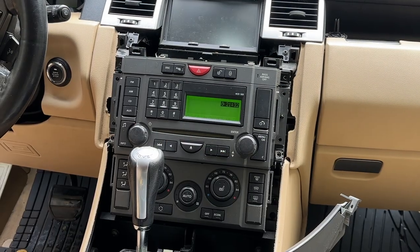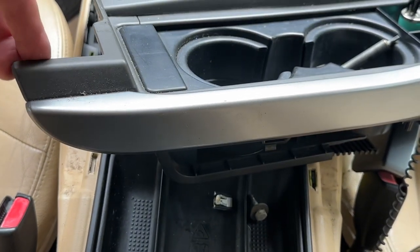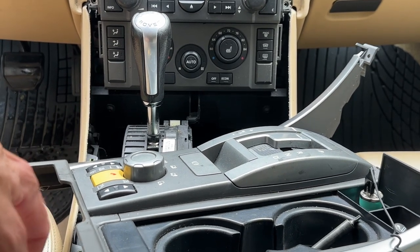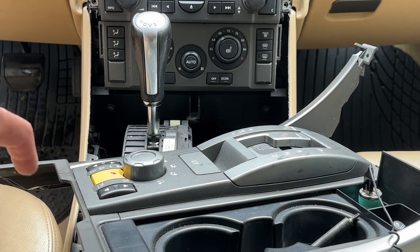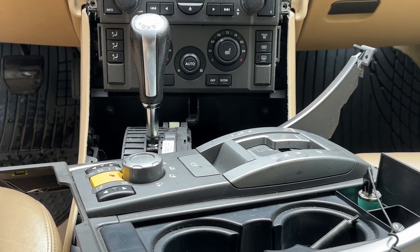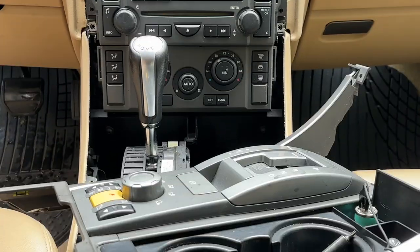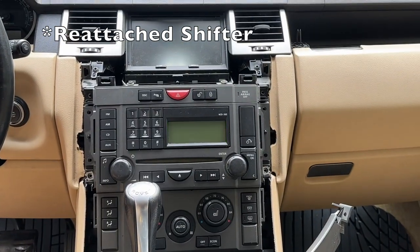Let me do a walkthrough. I grabbed the back side and pulled up; once that was free I pulled up from behind some more and got the front free. Then I reached underneath, unplugged the cigarette lighter and what I'm assuming is a courtesy light plug, rotated the whole thing to the side, and put it back in park.